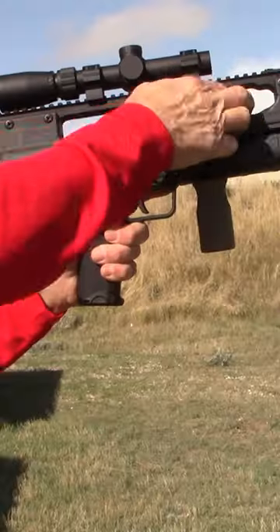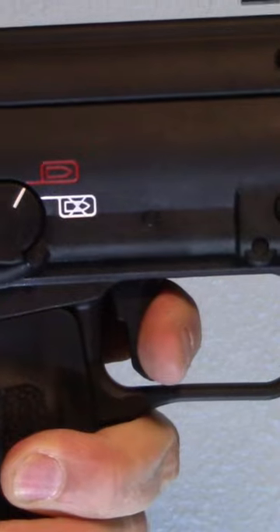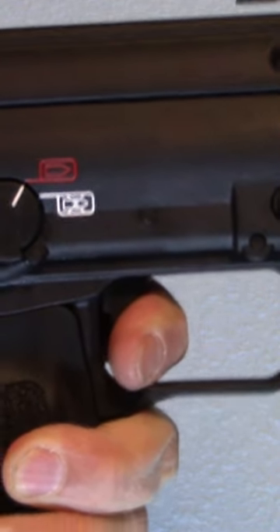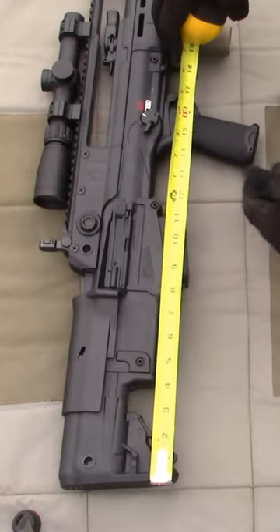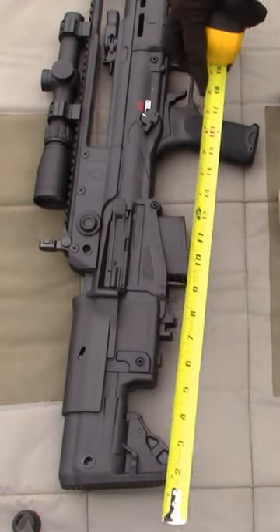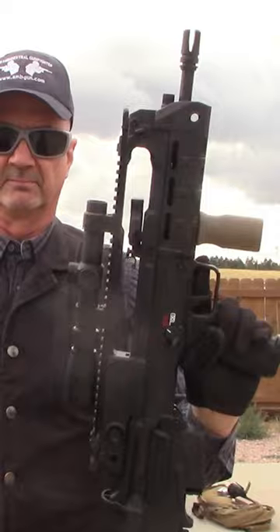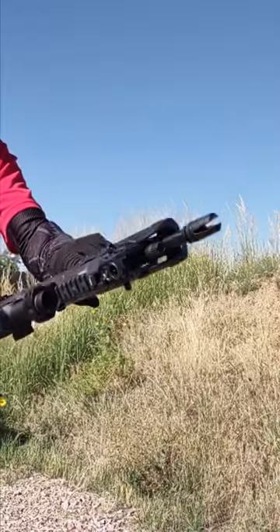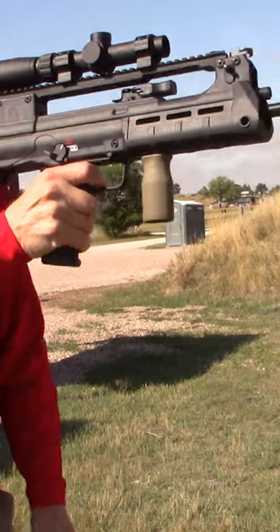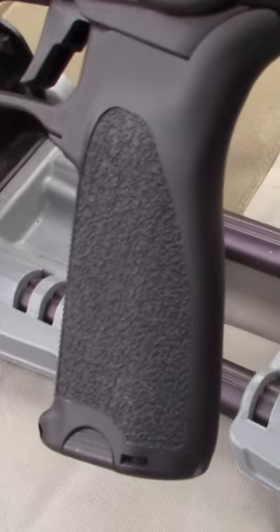Has embedded forward assist and supports muzzle-up operation. Trigger: master the fundamentals and you can make it work. Pop-up irons are excellent. Length of pull is long. Overweight, but the weight is close to the body while shooting, though it is felt while carrying.